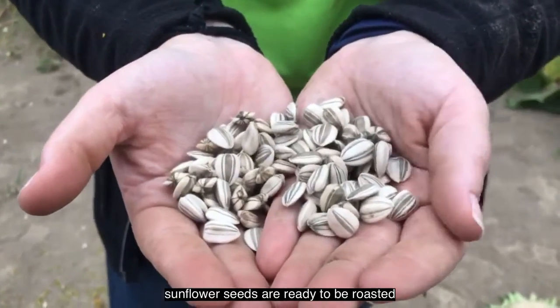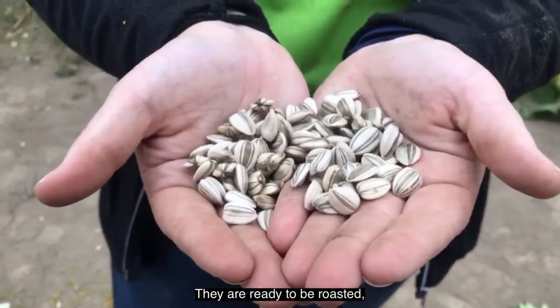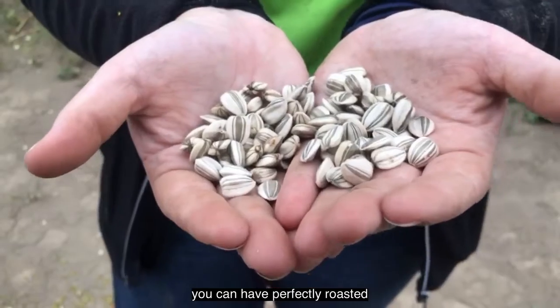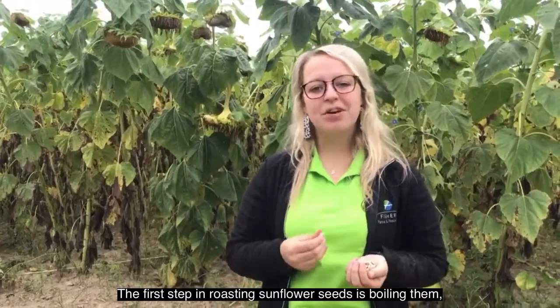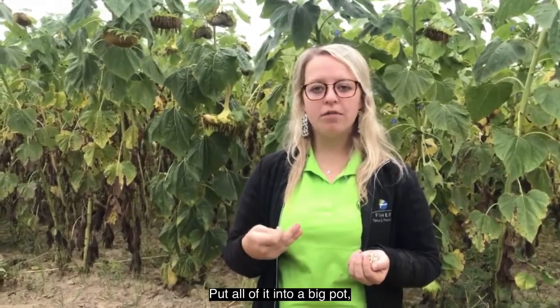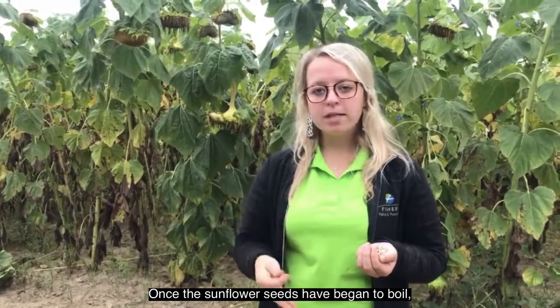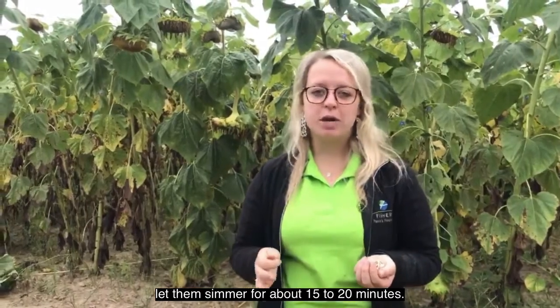You may be wondering if these sunflower seeds are ready to be roasted so that you can enjoy them. They are ready to be roasted, and in two easy steps you can have perfectly roasted sunflower seeds. The first step is boiling them — get some water and some salt, put it all into a big pot, and place your sunflower seeds in there as well. Once the sunflower seeds have begun to boil, let them simmer for about 15 to 20 minutes.